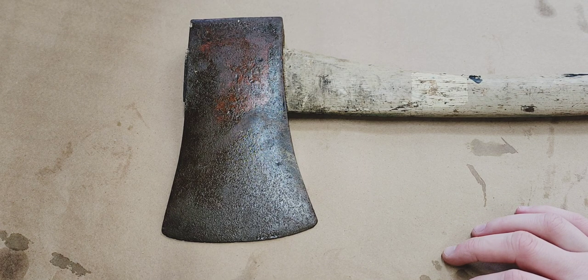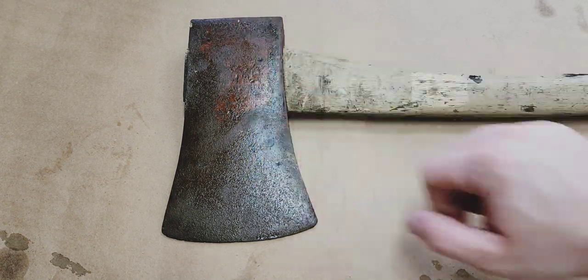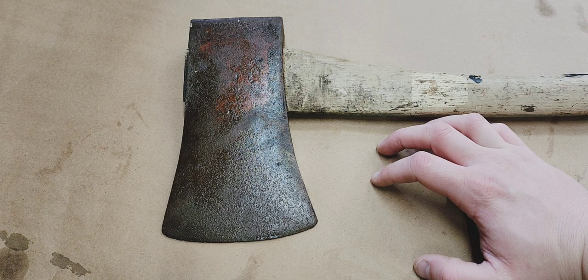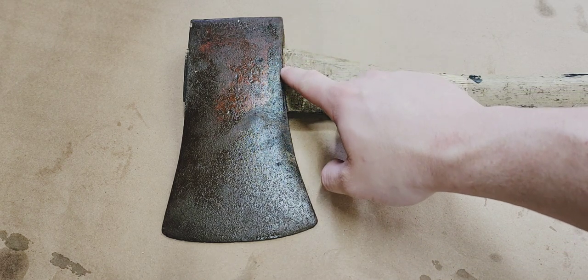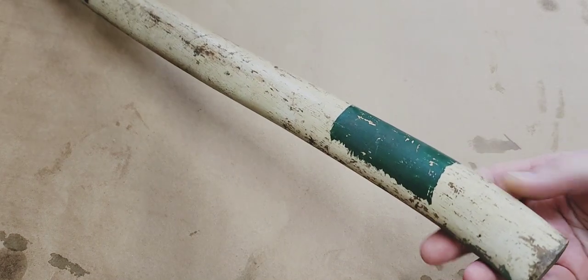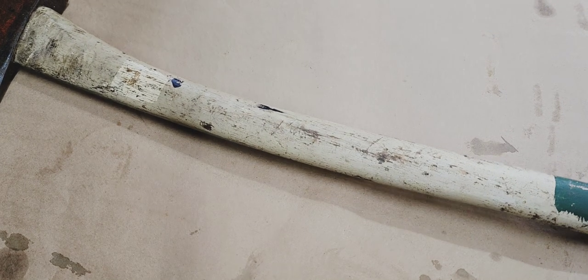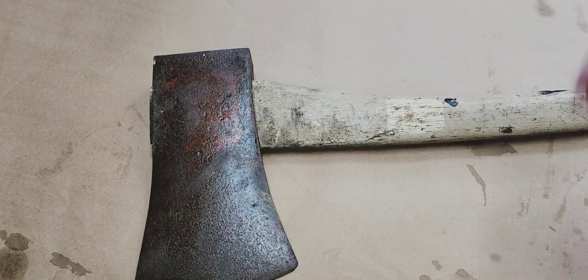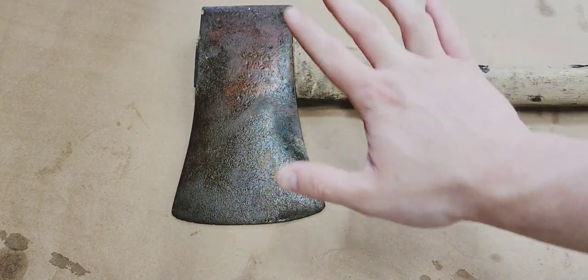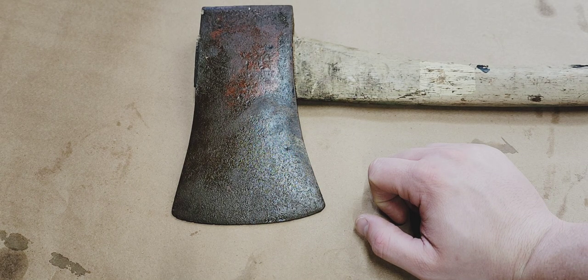I've got a couple other railroad axes I've come across at the same flea markets - wasn't really intending to collect them but it just worked out that way. What I'd like to do in this video is pull the handle and save it if possible, then clean up this head a bit and bring you guys along for the ride. I'll also get a weight on this head - I'm guessing about three and a half pounds, maybe four.